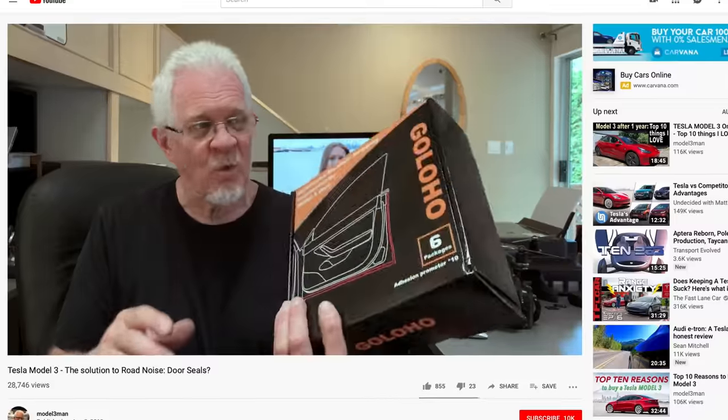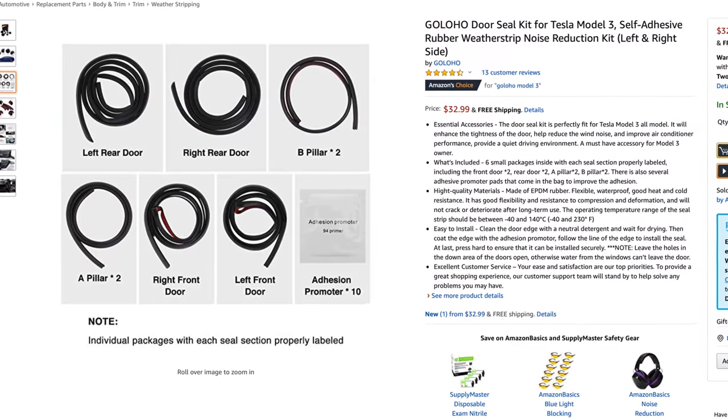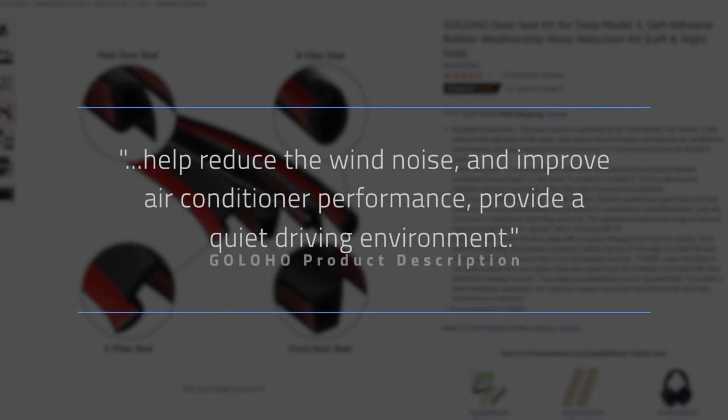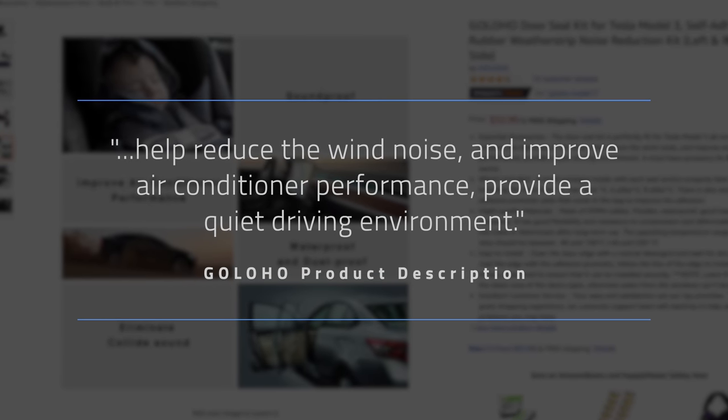I have to tip my hat to the Model 3 Man YouTube channel for bringing the door seal kit to my attention. You can find the Goloho door seal kit on Amazon for $30. The kit claims that it will reduce wind noise, improve air conditioning performance, and provide a quiet driving environment — which is a little redundant. And I seriously doubt the claim of improving the car's air conditioning performance.